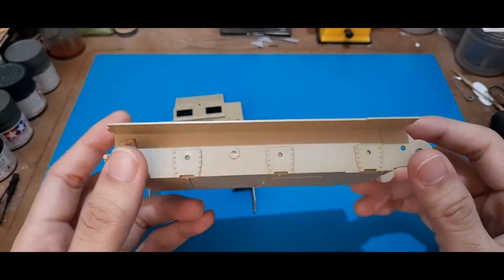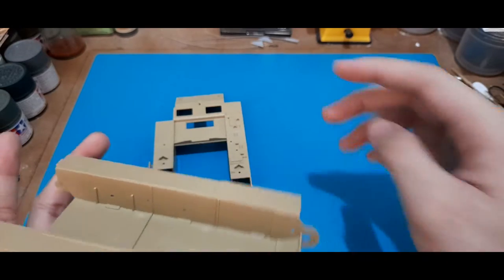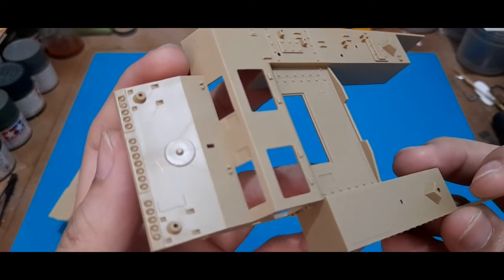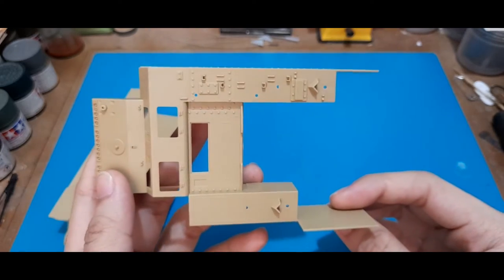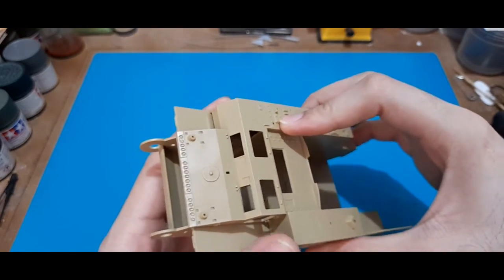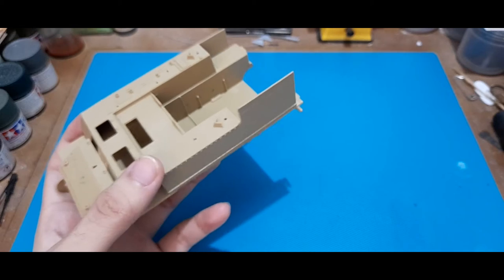For the lower hull piece, it's basically a one-piece tub. If you're not familiar, this is basically an M4 Sherman's lower hull — it has the same characteristics, but of course the upper hull piece would be different. The upper hull already has the transmission housing bolts molded in, some nice detail on the sides with bolts, and on the top as well. The back portion would be your fighting compartment.